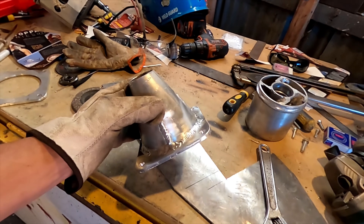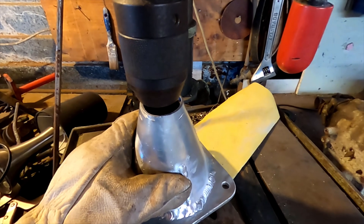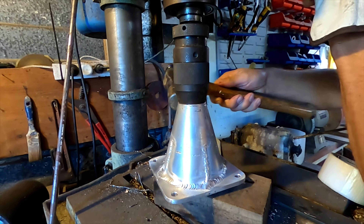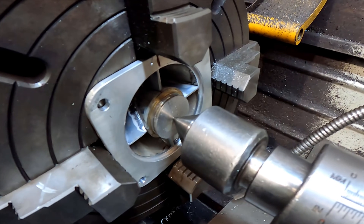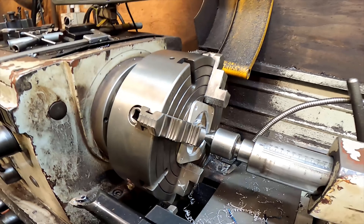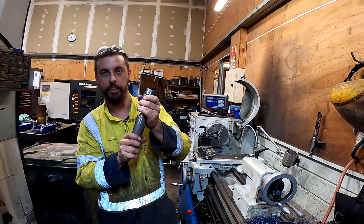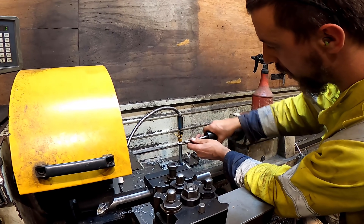Finished welding that off. Looking for a taper so I can make this rounder, and I just found my jewel press truck is the right size. We've got this in the lathe now because I want to bore that out so I've got room for the bolt, so Joel's just helping clock it up.